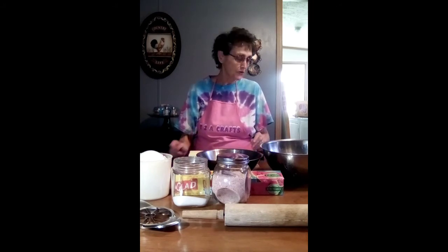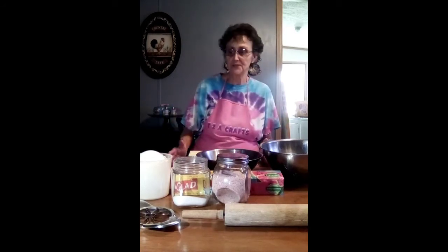A lot of people cringe when you say puff pastry because they think it's so hard to make. Truthfully, it's not that hard. There's a simple way to do it — you just have to make sure the key to making puff pastry is keeping your butter cold. Once it gets warm and starts to melt, that's when you start having some issues.